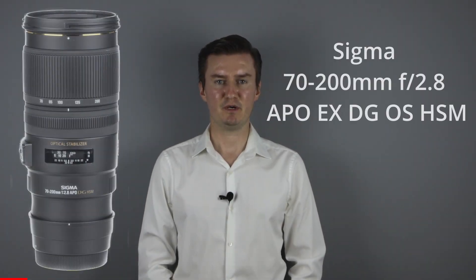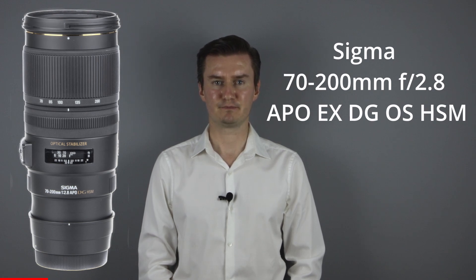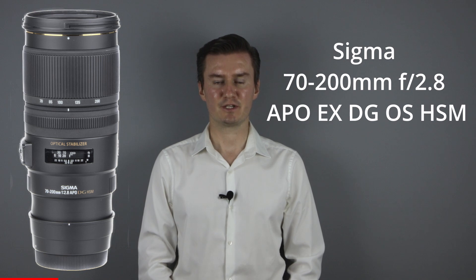Hello everyone. In this video I show you how to clean the inside of a Sigma 70-200mm f2.8 OS lens. Recently I had this lens which had some dust inside. The dust was between the front lens and the second lens element. So I had to remove the front lens element, clean the dust inside and then assemble the lens. In this video I show you how I did that.